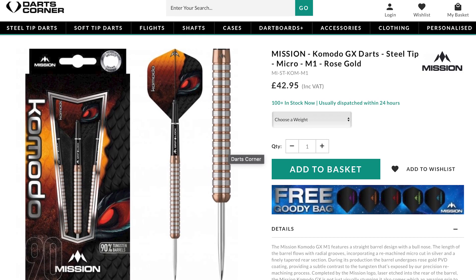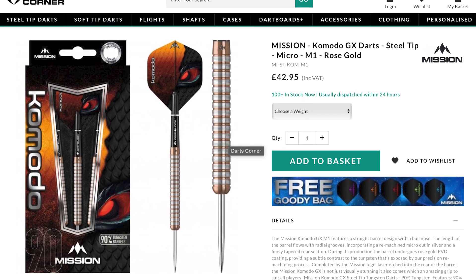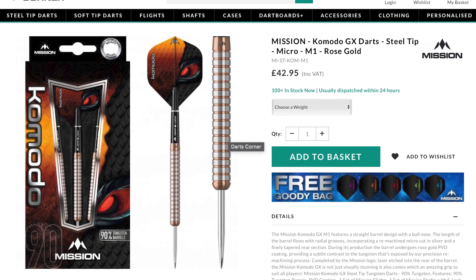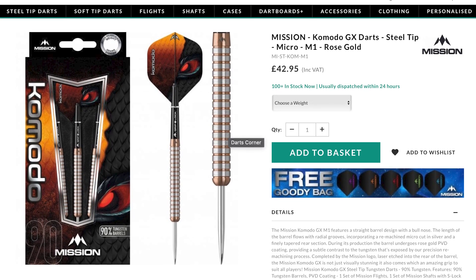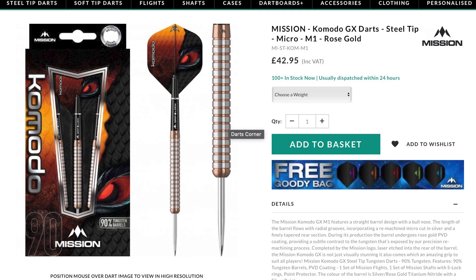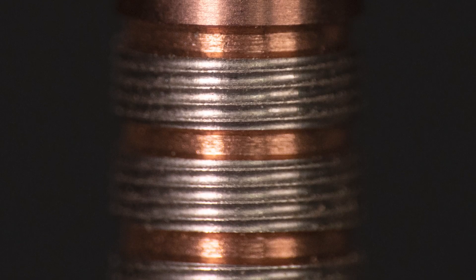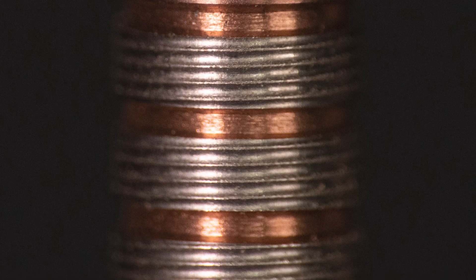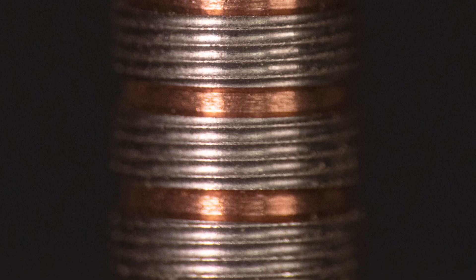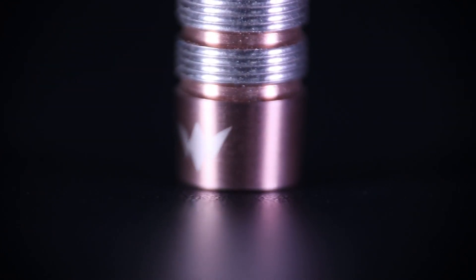If we quickly look on the Darts Corner website, these are the Mission Komodo GX darts in steel tip in the M1 variant. The M2 variant is more of a razor shark grip style, but I requested these ones because I prefer a simple ring grip dart. They actually have a micro ring grip in between and the colour is described as rose gold — a rose gold and micro ring gripped silver colour.